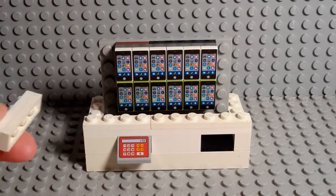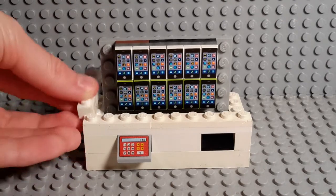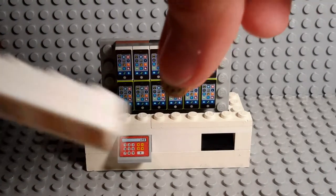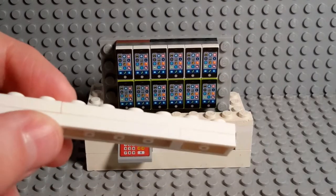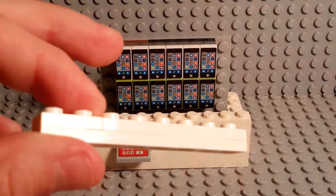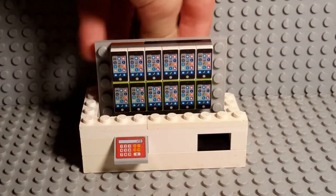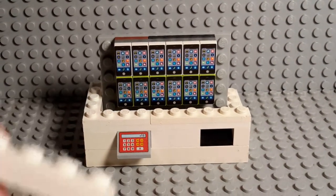The next piece is going to go on the side — two 1x4 flats on each other. The next piece is 8 studs but 2 flat.